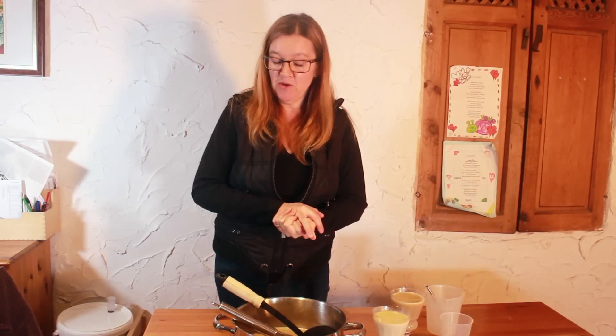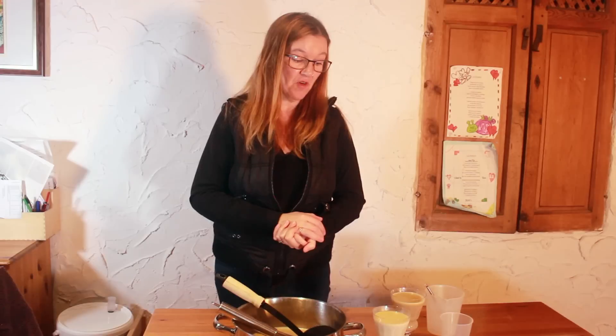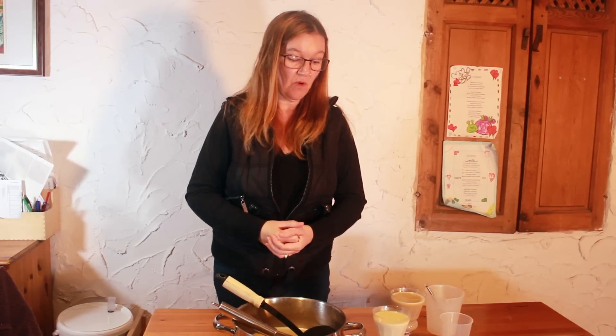Buttered beer — I think JK Rowling knew what she was doing when she brought buttered beer into the Harry Potter books, and of course this is a 1594 recipe. It's been modernized, but the modern translation has kept the quantities of the ingredients as accurate as possible. It works really well, it's really easy, and it's really tasty. Anyway, take care and I'll see you soon. Bye bye.